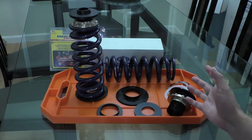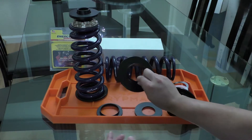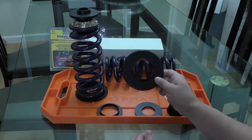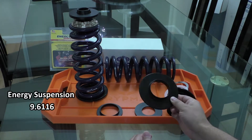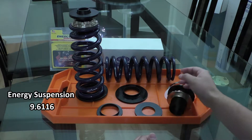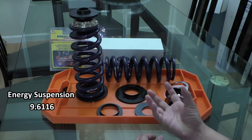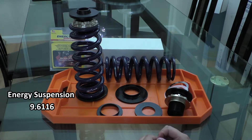Another added advantage of this is I get to choose my own spring rates so I can get the ride that I'm looking for. I first started with a lower spring pad — this is a polyurethane lower spring pad from Energy Suspension. One of the nice things about it is it's very slick and it will fit right over the mounting point in the rear lower control arm or camber arm.